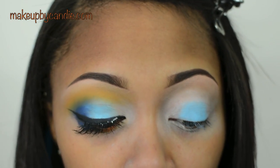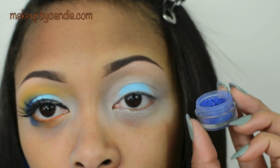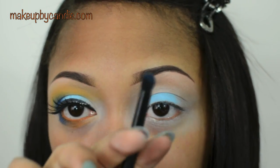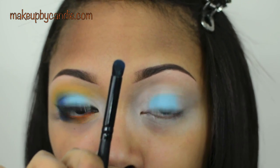I'm now taking Marine Ultra Pigment from MAC — it's a dark royal blue. For this, I'm taking an e.l.f. Contour brush. This is going on my outer V.